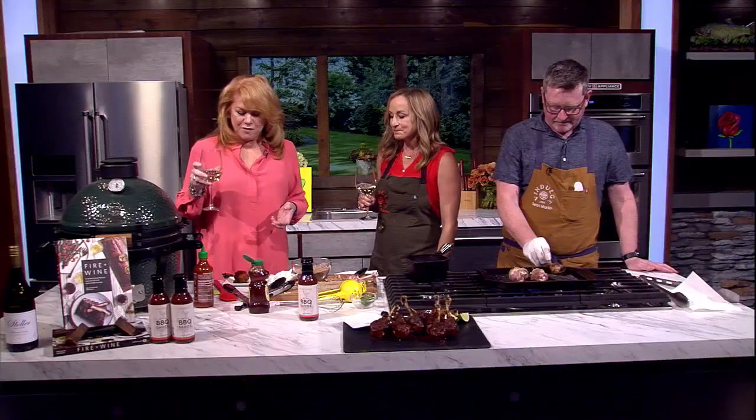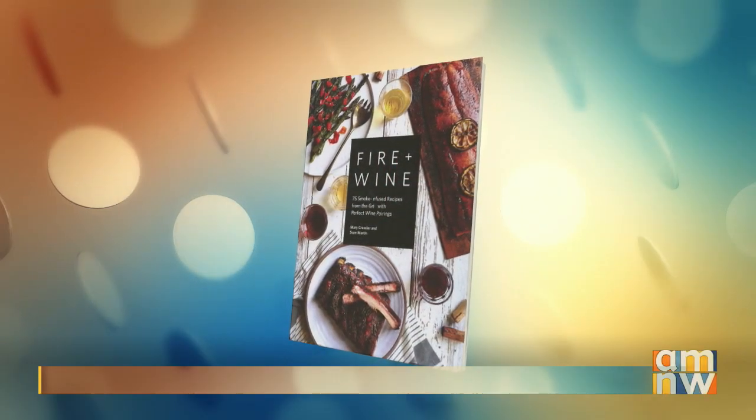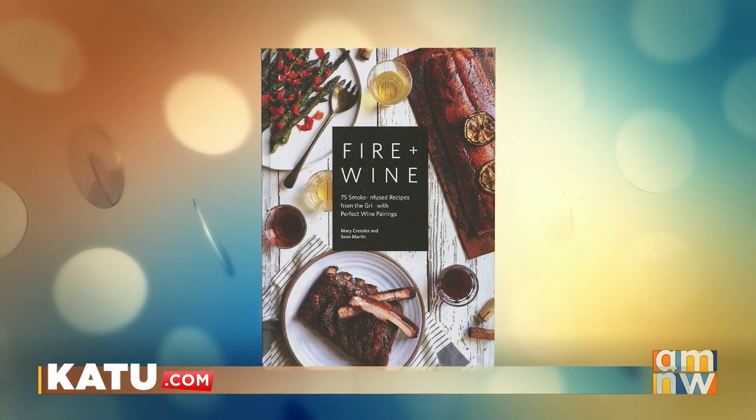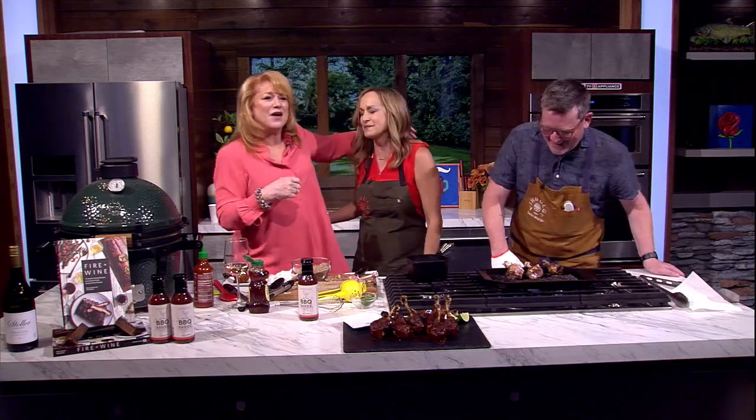The event is July 5th and 6th, right after 4th of July. This is the Stoller Chardonnay — it's delicious, great with chicken. This is like the perfect chicken wine. We're going to put the Stoller event info on our website at K2.com, along with the recipe for the chicken lollipops. The book is Fire and Wine — Sean Martin, Mary Cressler, thank you very much. Don't send him alone anymore!